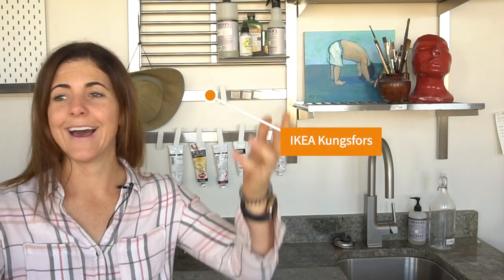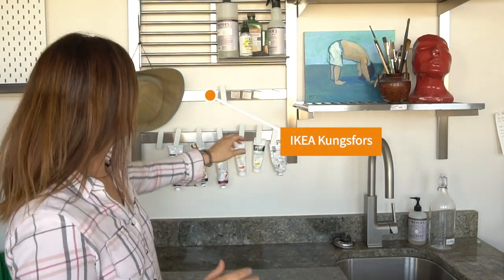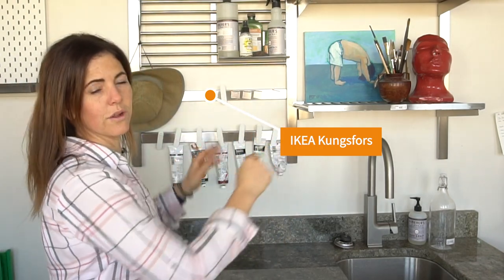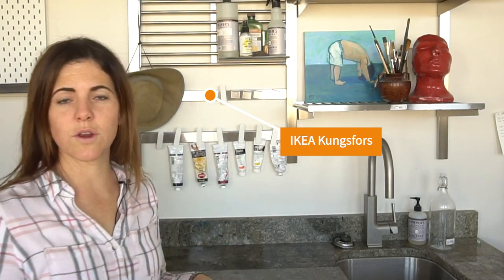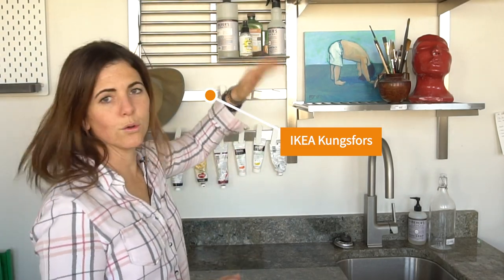All I'm using is this really simple system from IKEA, and it's called the Kungsforg. I can't ever say IKEA names right. You can either buy it together with all of these other pieces so that it's hanging on the wall, or you can just buy this — it's just a magnetic knife rack, the Kungsforg knife rack, that's $20 compared to like the $150 whole system.